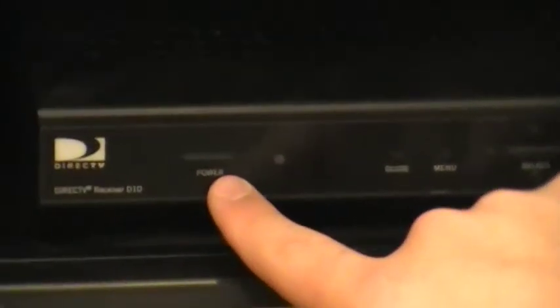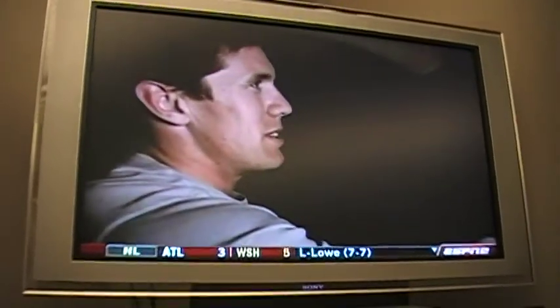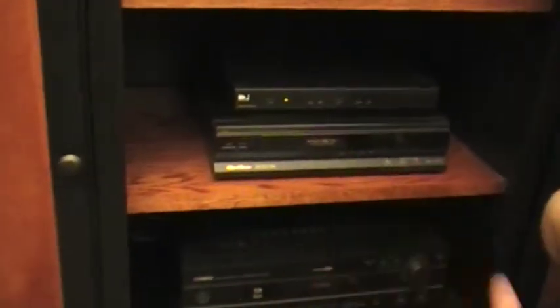To get through to the different sources, you need to go through the inputs right here. Right now we're on DirecTV, so what we need to do is turn on the DirecTV box, and the DirecTV comes on. If you press the volume on the TV remote, that won't turn up the volume. You have to use the surround sound volume control.